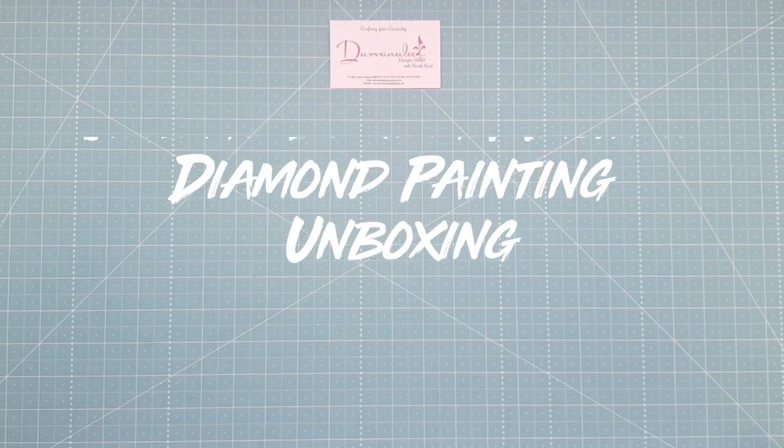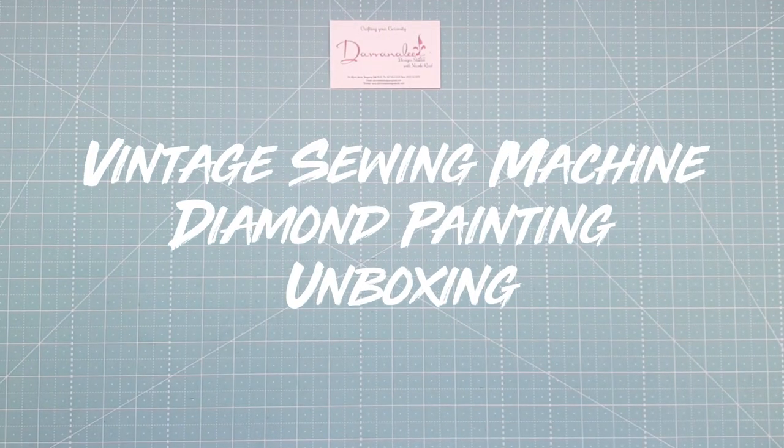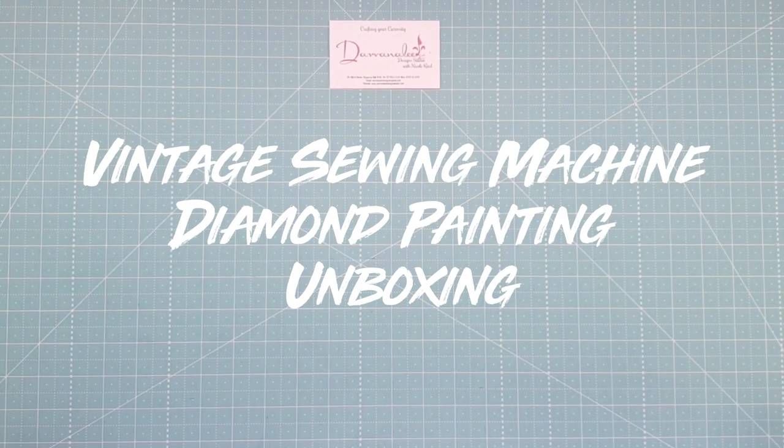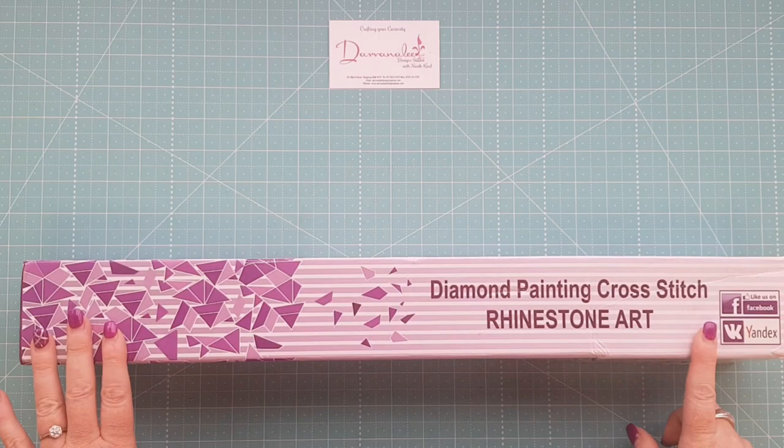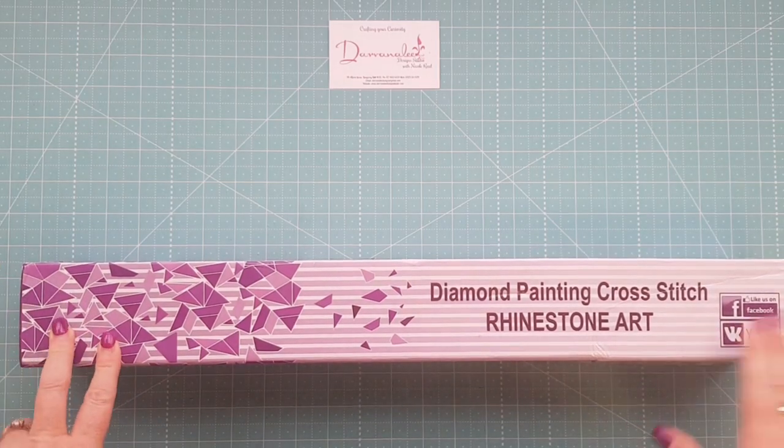Hi and welcome back to Divanaly Design Studio. My name is Nicole Reid and today we're here for Review Weekly, doing something a little bit different that I haven't done for a while. I had a little bit of a hiatus from it, but I'm actually going to do an unboxing of my latest diamond painting cross stitch.